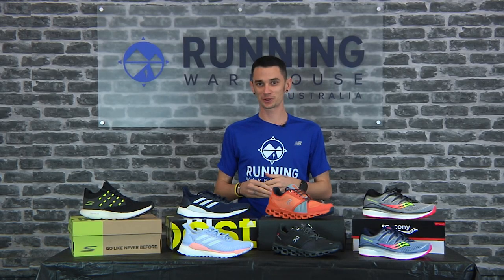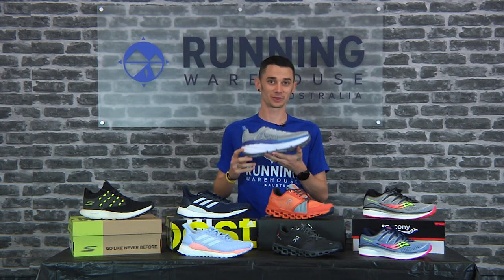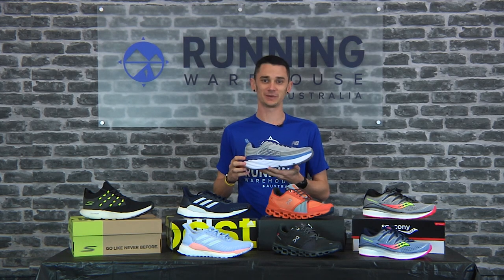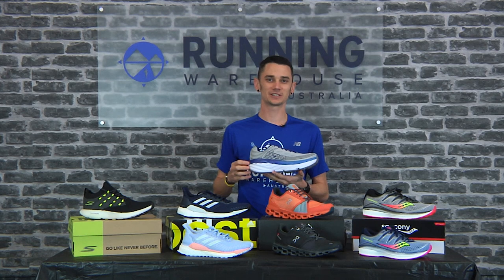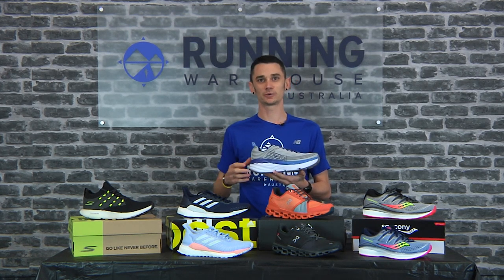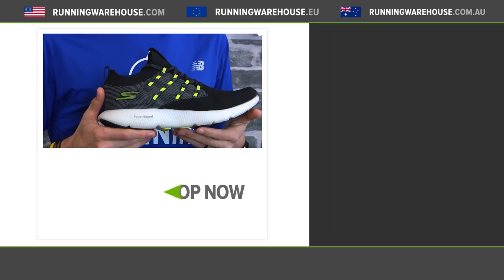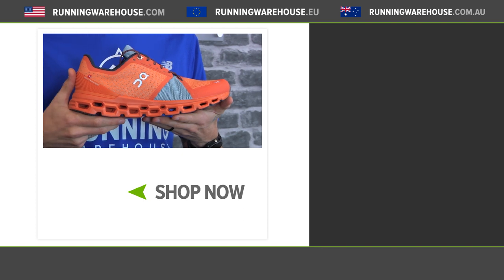I know we said four cushion shoes, but I feel it would be a miss not to mention the granddaddy of them all — the Hoka Bondi 6. No updates here, but men's size nine weighs in at 306 grams, women's size eight at 266 grams, with 37 mil in the heel and 33 mil in the forefoot for a 4 mil heel-to-toe offset. As always, you can find all these and more at Running Warehouse Australia — runningwarehouse.com.au.